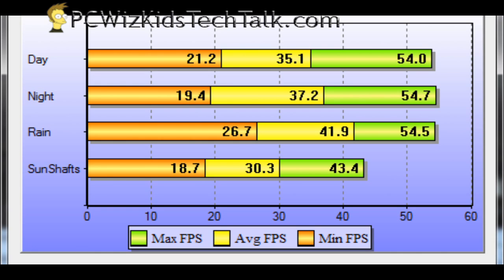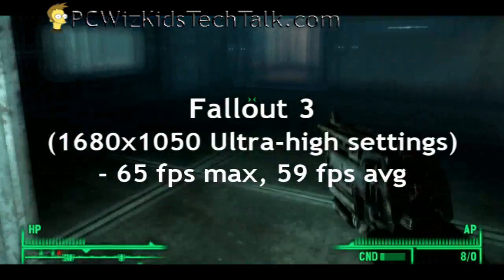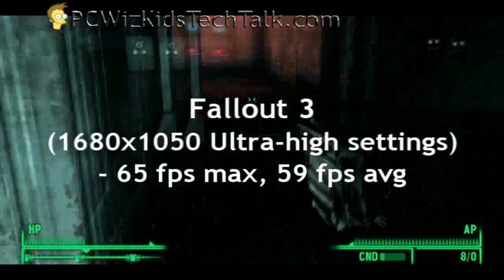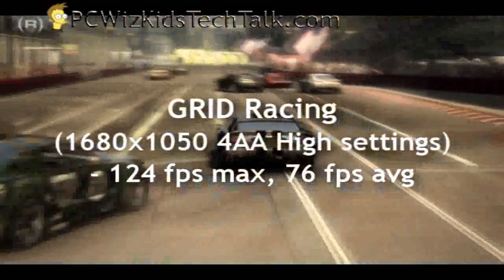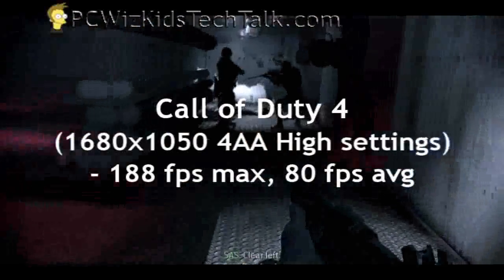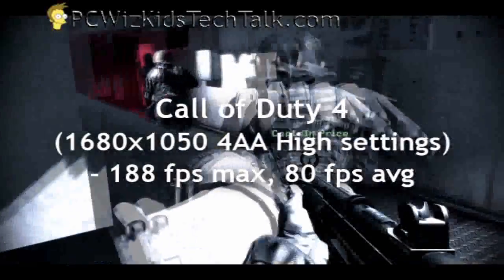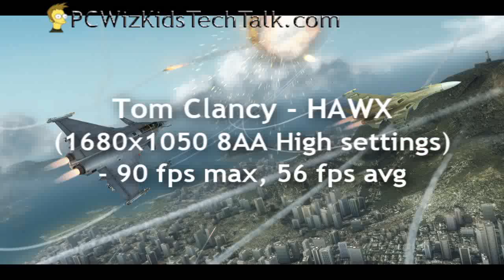But then again, for the price you can't go wrong on this one. Let's run some game benchmarks to see the frames per second — how well this chip works with the 4870 at full settings, 1680x1050 on all games for consistency. I had anti-aliasing enabled at 4AA or higher depending on the game, to see how well it keeps up with frames per second.